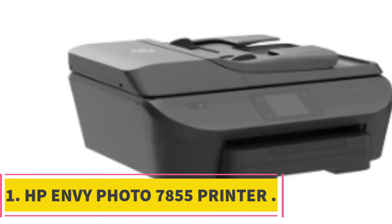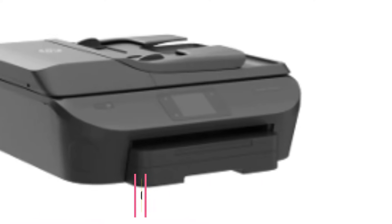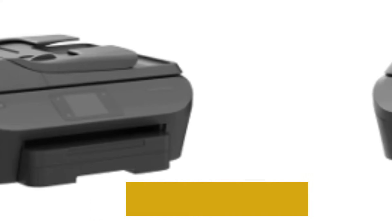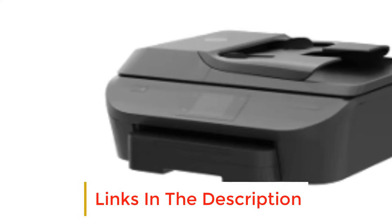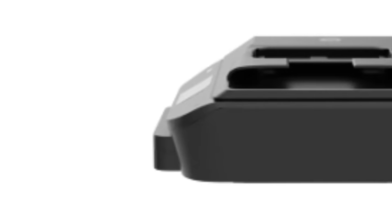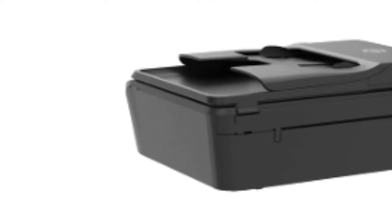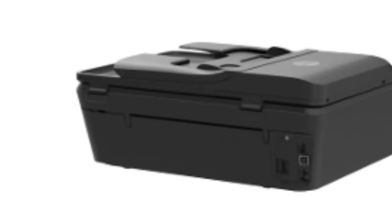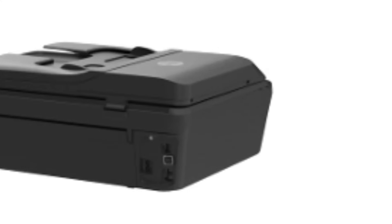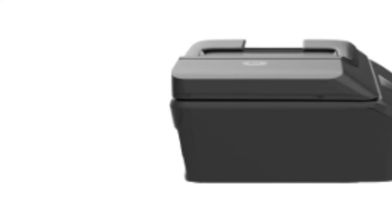Number 1: HP Envy Photo 7855 Printer. The HP Envy Photo 7855 is a more affordable and better option in some areas compared to the Smart Tank Plus 651. It is more appreciated and commonly used. You are getting a lot of unbelievable features in an affordable price segment with very few compromises. One of the most striking features is that it is capable of printing a beautiful photo for less than 5 cents. However, a subscription to the HP Instant Ink program is required to avail of this facility.